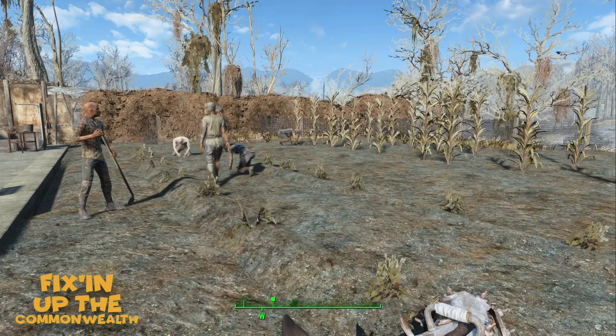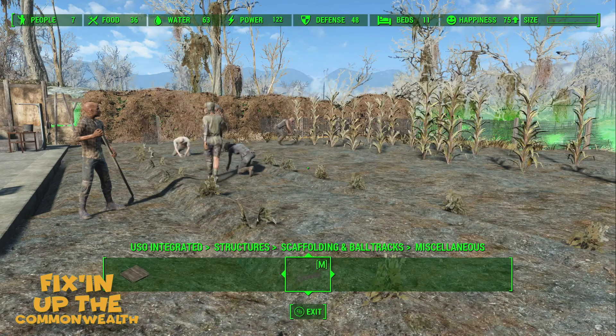Welcome back to the channel, welcome back to Fixing Up the Commonwealth. We're back at the Slog today and we're going to work on this particular area. All the people are frozen so let's get that fixed up, get them moving, and we can start doing some work in this area. We are in the build menu.